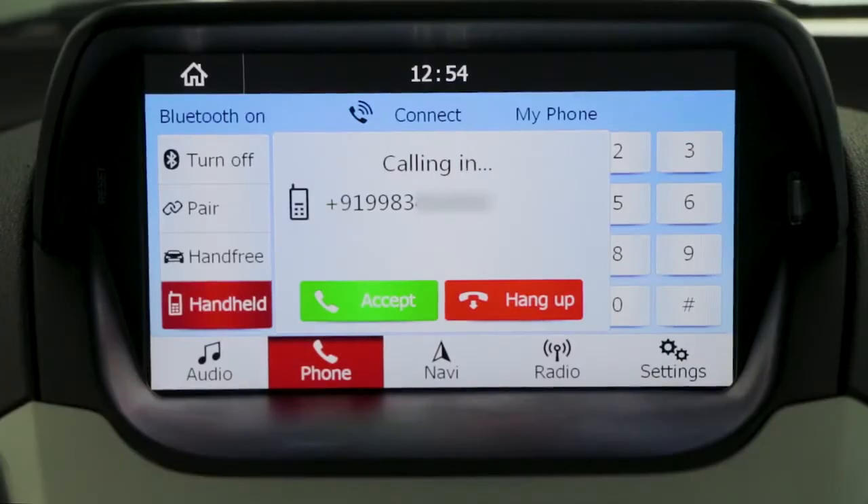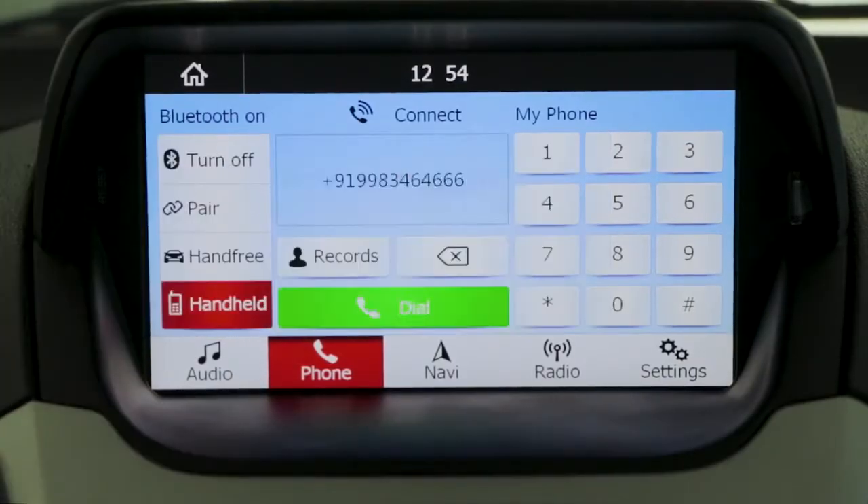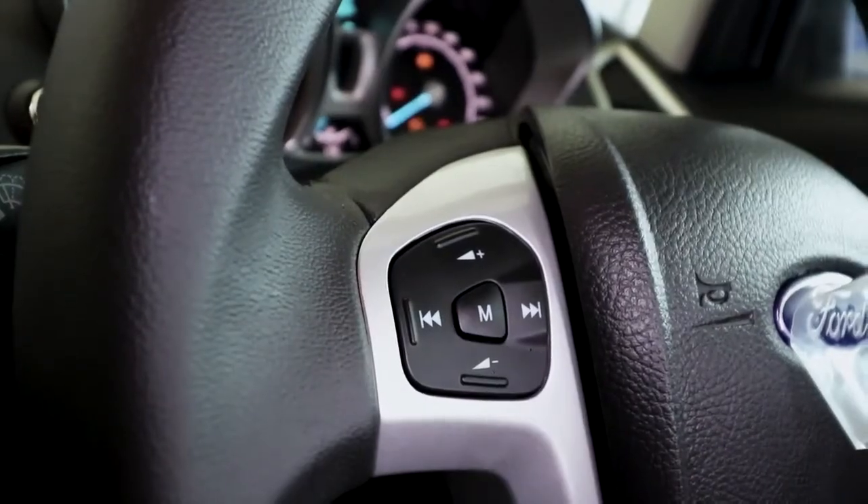To receive a call, you can press the accept button on the touch display or the left button mounted on the steering wheel.